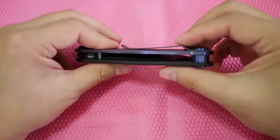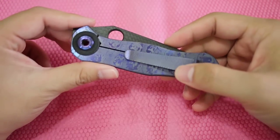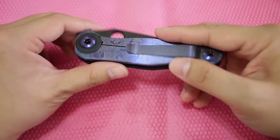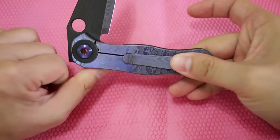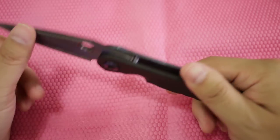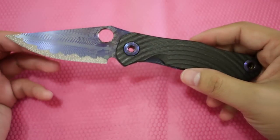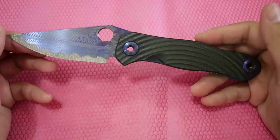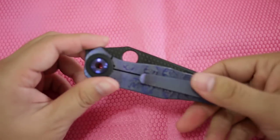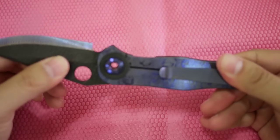It feels really nice in the pocket. If there are days that you want to carry two knives and you don't want to be weighed down, this might be a very good backup knife that you can carry.